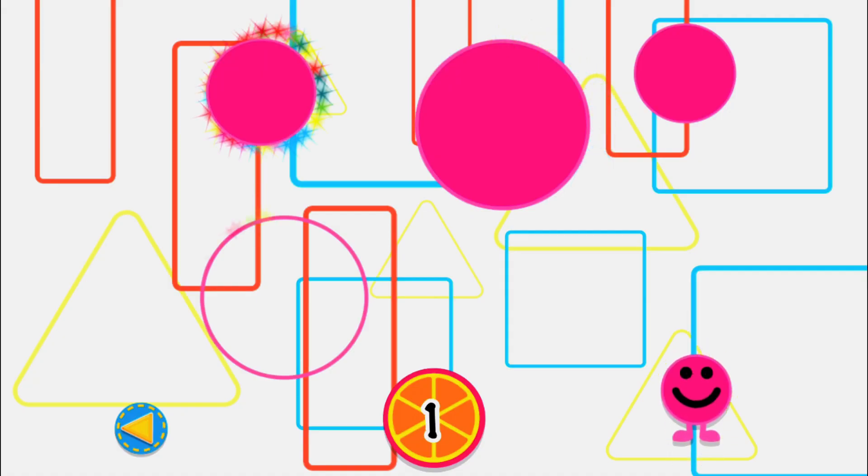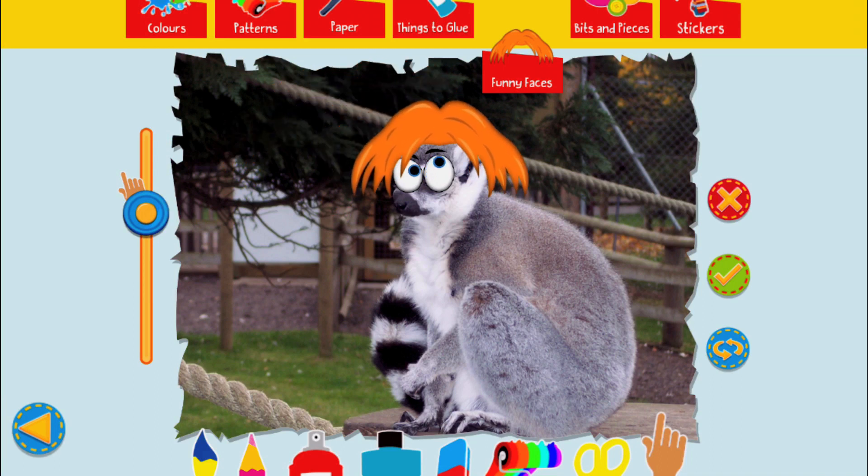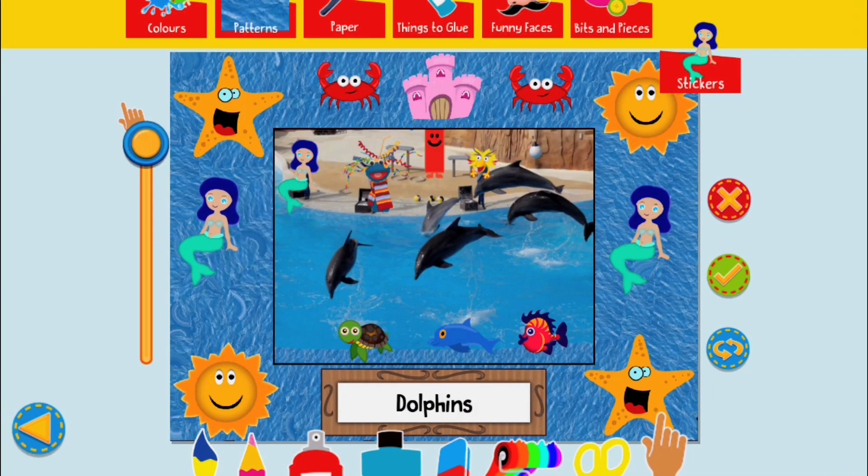Almost done! Just one more to find! Ooh! Googly eyes! Isn't that great?